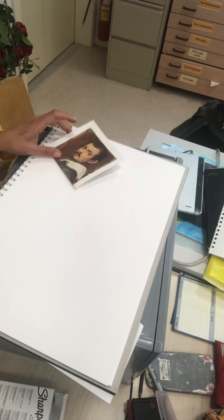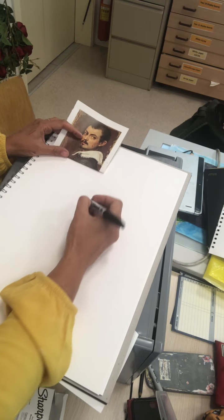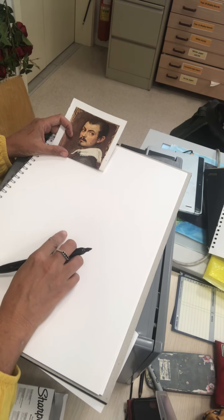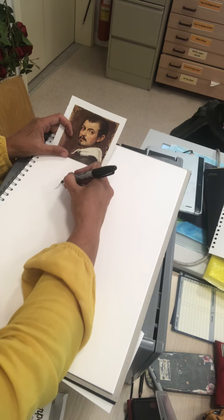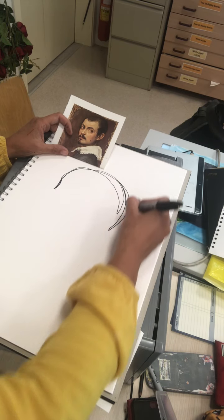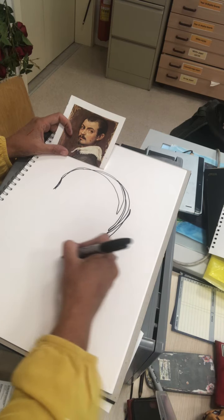Let me turn the camera around and demonstrate this technique. Here I've set myself up with an image — whatever it is you're going to draw. You're going to choose your starting point. You can sketch very lightly with pens if you want, but I definitely recommend you very quickly get in with the pen. And you're not doing tonal shading.